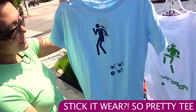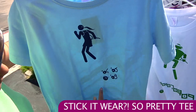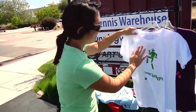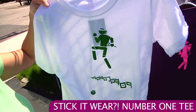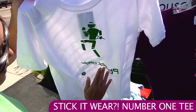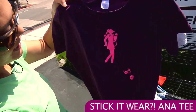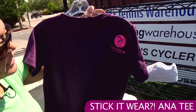This is the So Pretty tee — nice blue on blue tonal design with the years of some Grand Slam victories and that logo on the back. And this one is called the Number One tee, representing the current world number one. This one's white and green. On the men's page you can find a couple of different colors, but for women's we have the white and green with the years of the Grand Slams. One final tee — I love this purple color. This is the Anna tee with a nice pink accent, the Grand Slam year, and the Stick It Wear logo on the back.